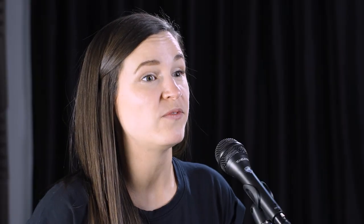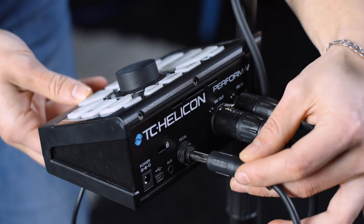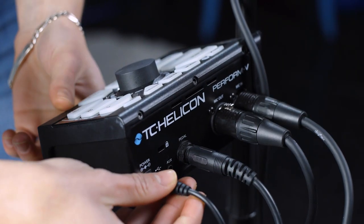When you have connected a Switch 3 or Switch 6 to your Perform-V's pedal jack using the TRS cable that came with your Switch 3 or Switch 6, you can control various features remotely. In order to correctly detect a Switch 3 or a Switch 6, it must be connected to your Perform-V before you power up your unit. If you change between a Switch 3 and a Switch 6, you must power your Perform-V off and on again.